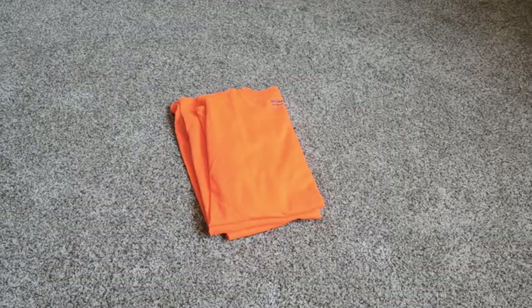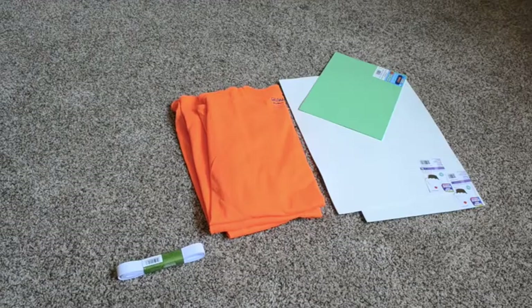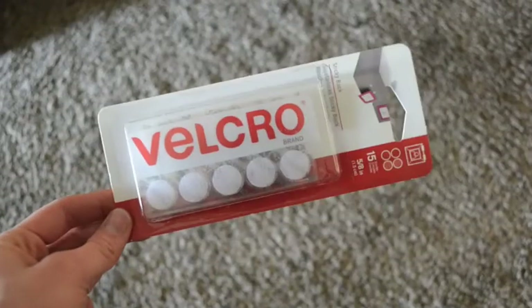Here is what we will need to construct this costume: oversized t-shirts, elastic, craft foam, and some brown or black fabric. I just found a shiny, cheap fabric, and I also got some firm felt and some velcro.